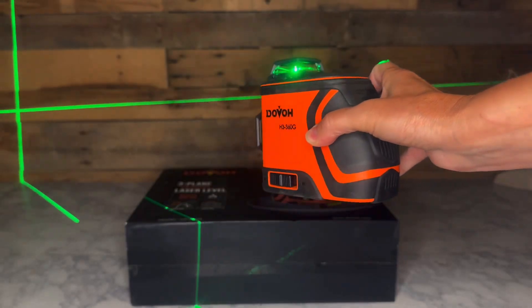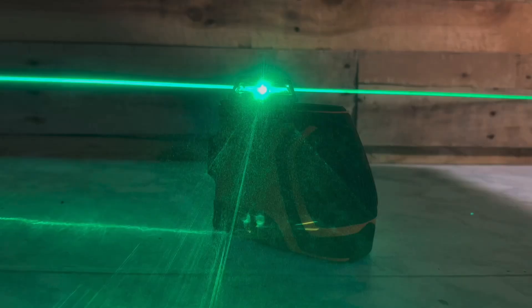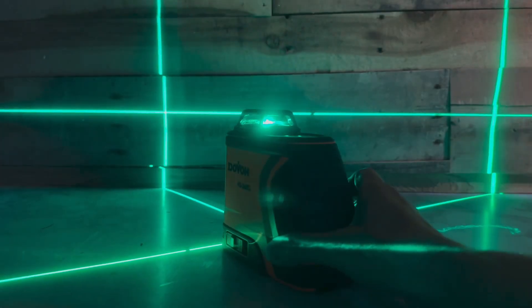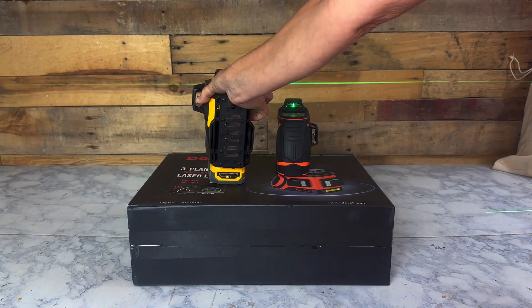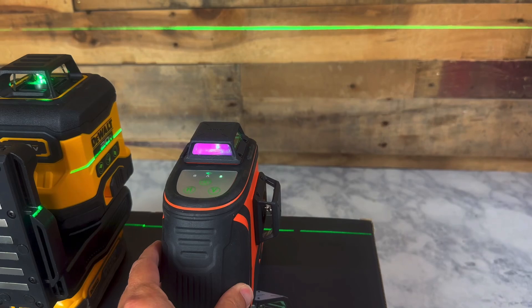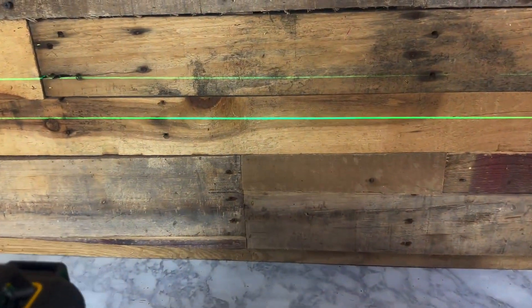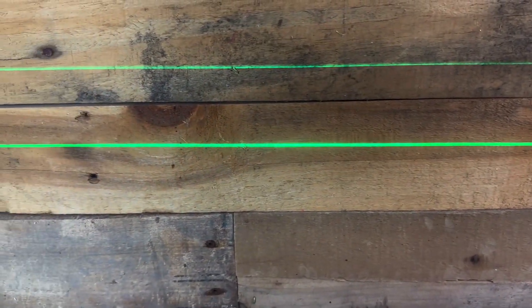The main benefit of this level is its high visibility, even outdoors, which I'm going to show you in just a minute. It's probably one of the brightest on the market. Its lasers use 110 milliwatts — by contrast, most levels use 30 milliwatts. Here it is next to my DeWalt laser level: you can see the DeWalt line is on the top and the Dovo is on the bottom. I'll list statistics in the description if you'd like to compare, but here's just a visual test indoors and you can make up your own conclusion as to which one is brighter and crisper.